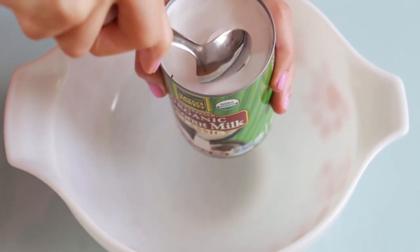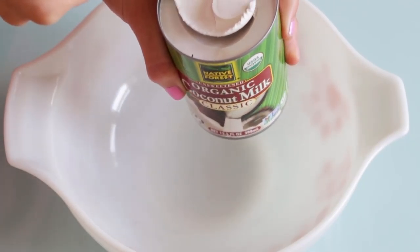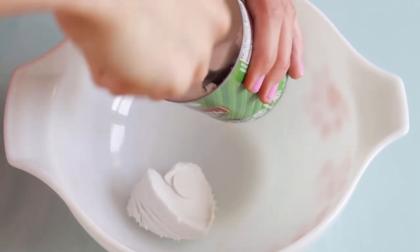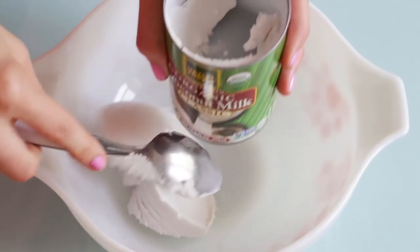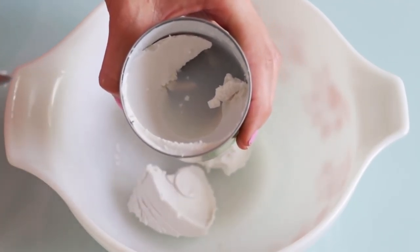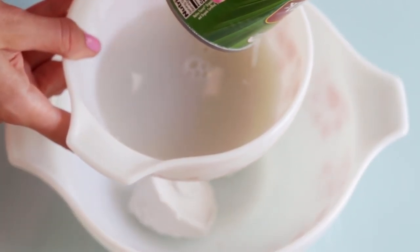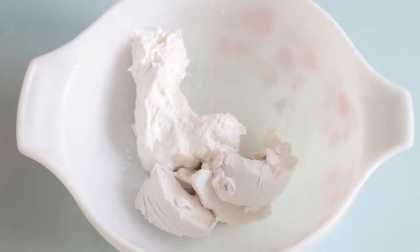When you open up the can of coconut milk the top is going to be hard, and if you find that your top portion is not hard you can just place it in the freezer for a few hours until it looks like this. I'm just going to take the top section off. The bottom section is coconut milk, so you can just pour that out — we won't be needing it for this recipe but you can save it for something else.